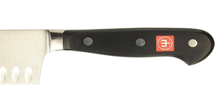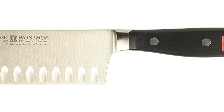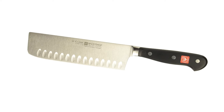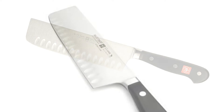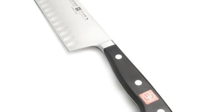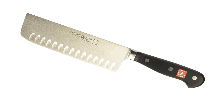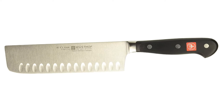The 7-inch hollow edge nakiri features full-tang triple riveted synthetic polypropylene handles that resist fading, discoloration, heat, and impact. Wusthof's Classic Series knives are forged from a single block of high-carbon stainless steel and tempered to 58-degree HRC. The precision edge technology, P-TECH, yields a blade that is 20% sharper with twice the edge retention than previous models. The classic 7-inch nakiri knife is designed with a thinner blade than the traditional cleaver, at a 10-degree cutting edge, and features a long straight edge.